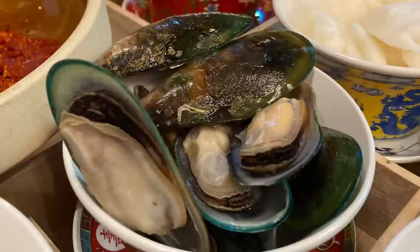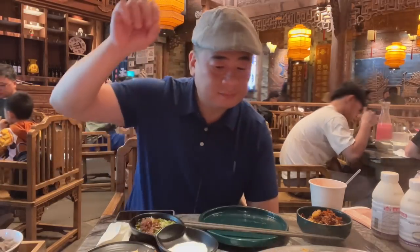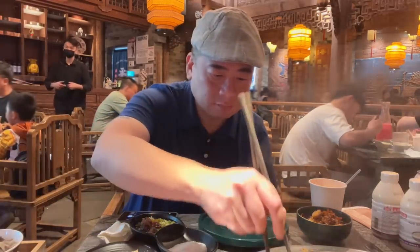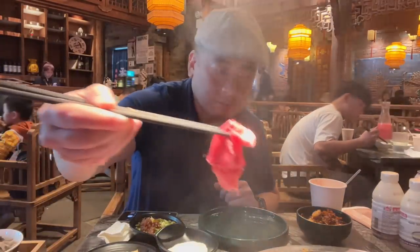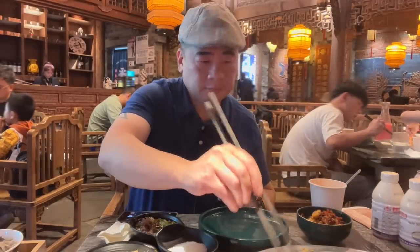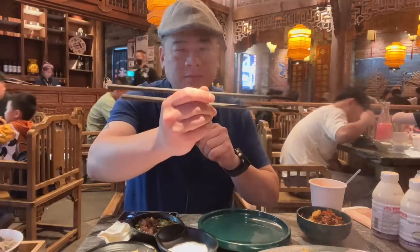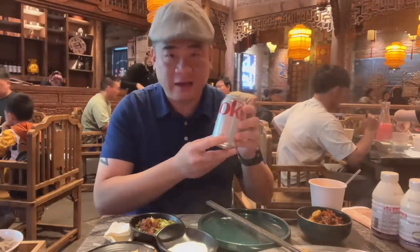Mussels, guys. I'm also going to add some of this to my pot. Now the chopsticks here are actually quite long, as you can see. So today I will not be drinking tap water because the drinks are included. I got here Diet Coke and a rare soybean drink. It's rare, guys — like you don't see this often.